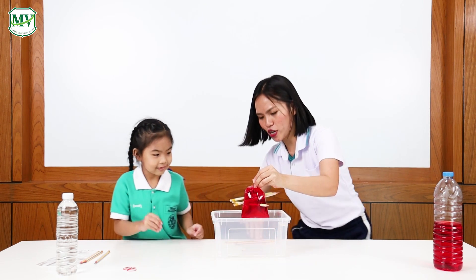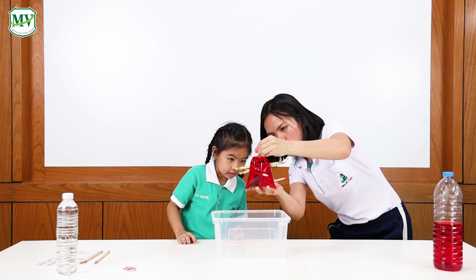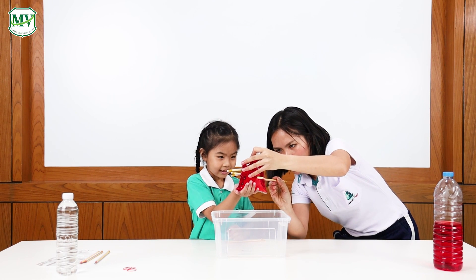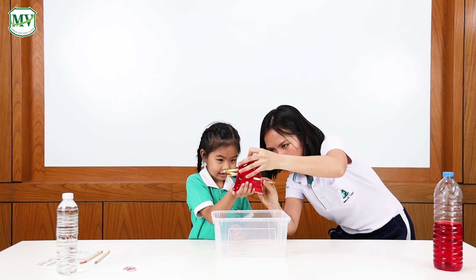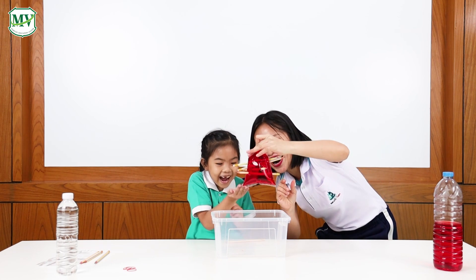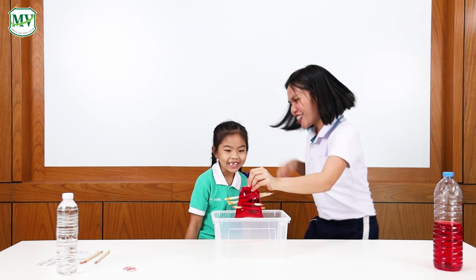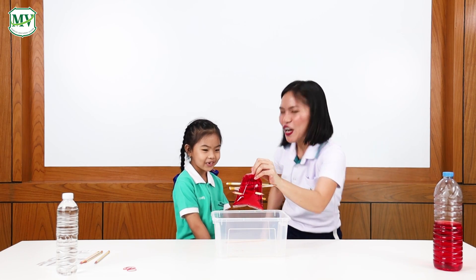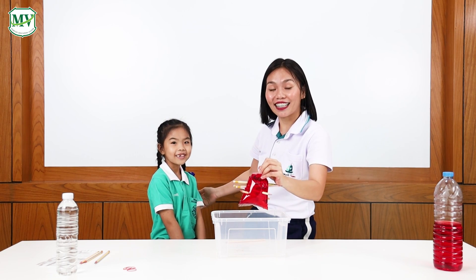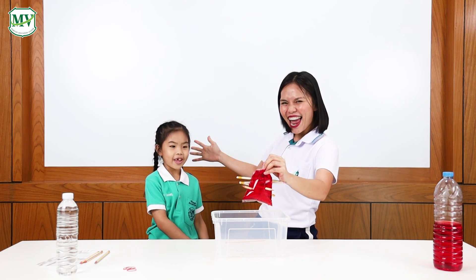Wow! One more! I'll do it! Can you hold this part, please? Very good! Thank you for your assistance. I will push, and I will push. Wow! That's so cool! Do you like it? Yes, I do! I like it too! Thank you for watching our science experiment called the Magic Bag Trick. Goodbye!